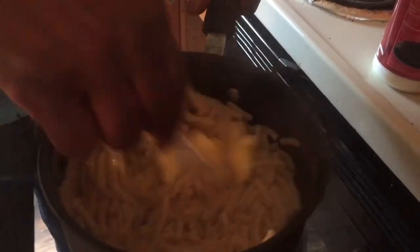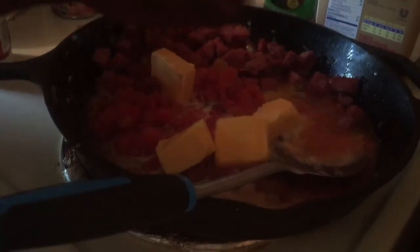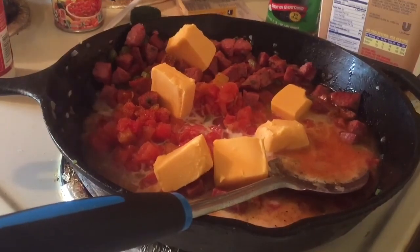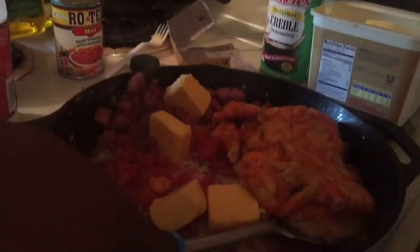Now I got my noodles done. I'm gonna add butter because I don't want them to get stiff — you stir the butter in and that keeps them creamy. Now put them off to the side. Now we're gonna add a little milk to this. Yeah, we're gonna add milk because we're gonna add our Velveeta cheese to that.